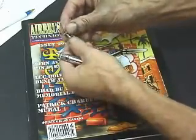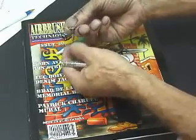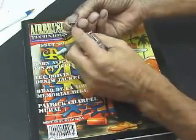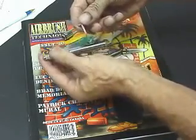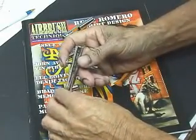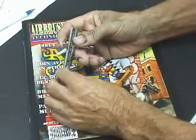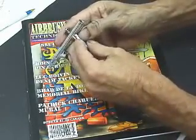Next we'll put the trigger in. The trigger is a little tricky to get in there because it sort of flops around where it goes into the air valve body. There's a slot in the trigger that has to run the length of the airbrush. Once the trigger is installed properly, when you press down on it, it should spring back up. It goes down into the top of the air valve.